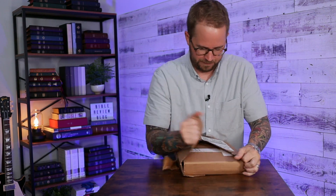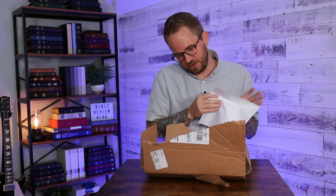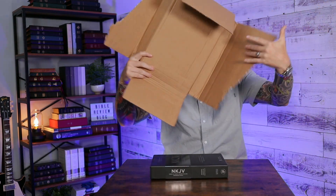Always nice to have a new mail day. There's some perforation — there we go. NKJV. A little invoice — take that. Slide the box; this whole thing spread out really big.